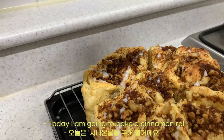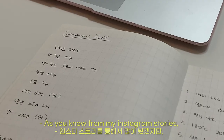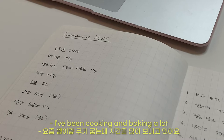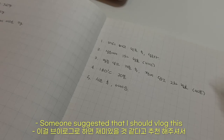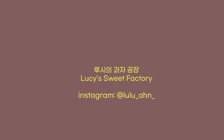Today I'm going to bake a cinnamon roll. As you know from my Instagram stories, I've been cooking and baking a lot. Someone suggested that I should do this, so here it is — Nushi's recipe process!